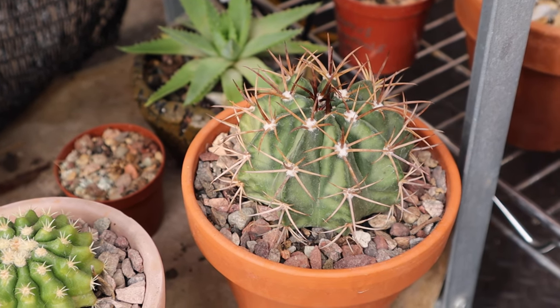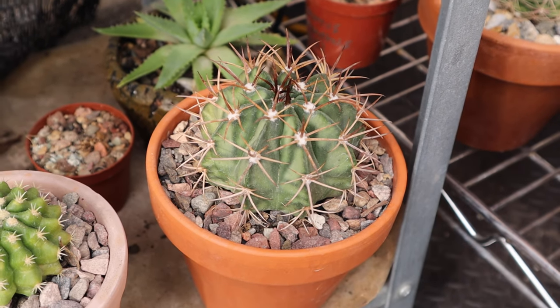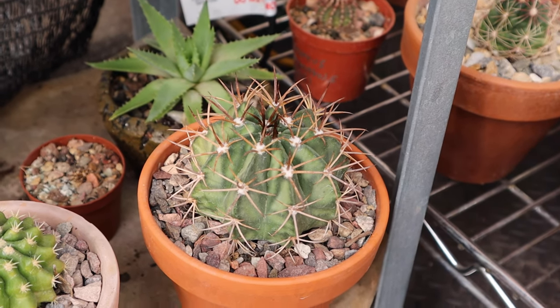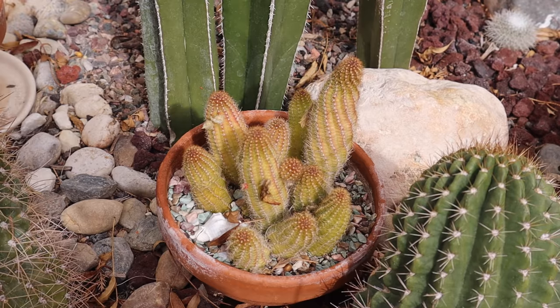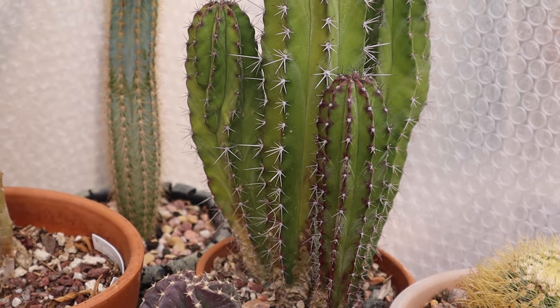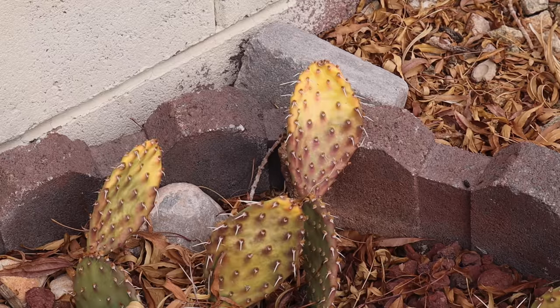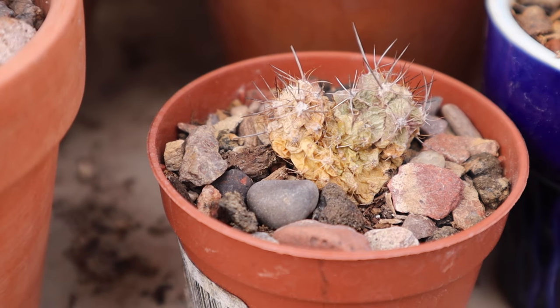This one is a mellow cactus — look at that color, it's turning white, so that is sun stressed. It was yellow and slowly turning white, sunburn, sun stressed. This one is cold stressed, that is sunburn sun stressed, and this one is dead.